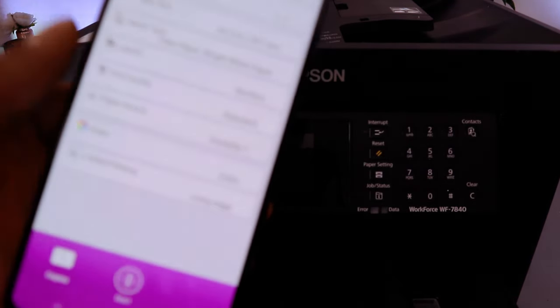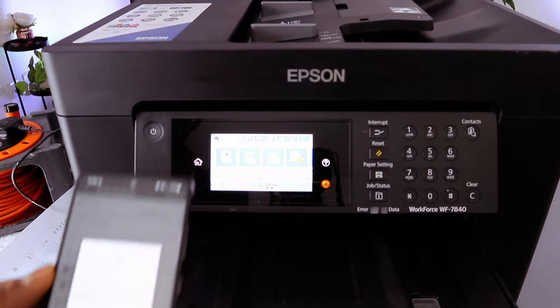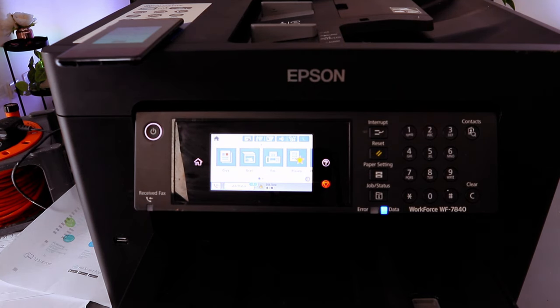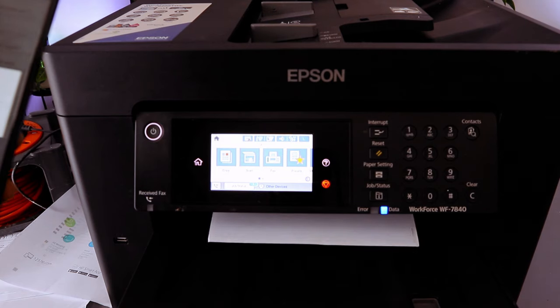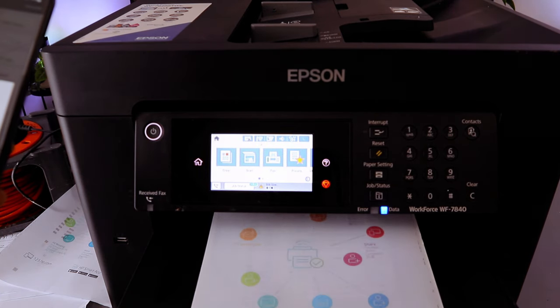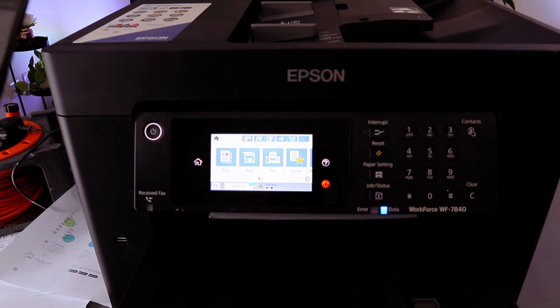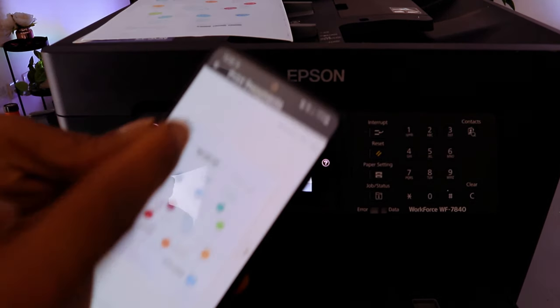Once done, select Start. The document is now printing. Here is the printed document — double-sided.